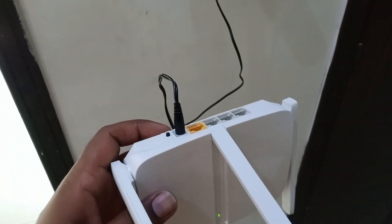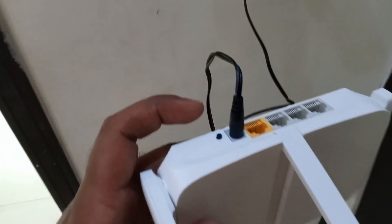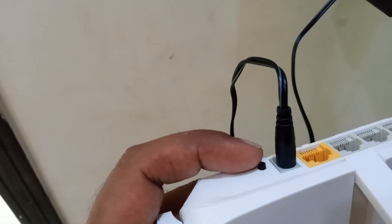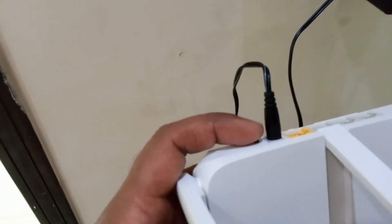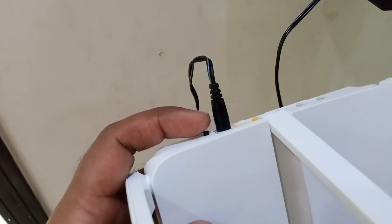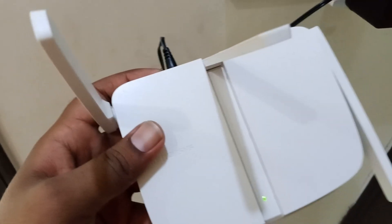You will find a reset button here, or a pin connection hole. Just press and hold it.